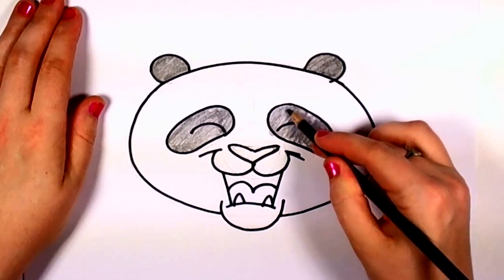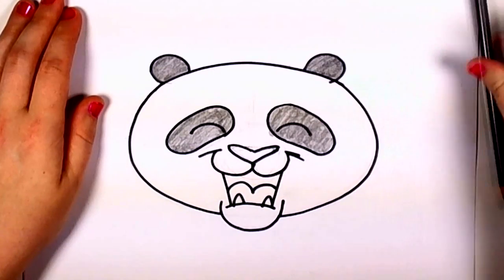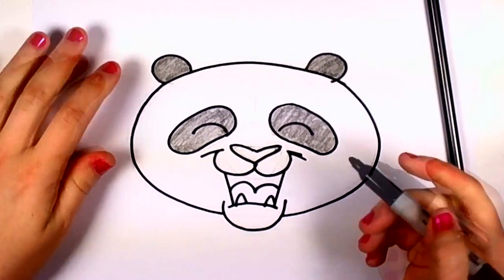And when I see I colored outside the lines a little bit, that's OK. I'll just erase that little bit out. And now I'm going to finish this by taking my sharpie marker and filling in the shadows of the mouth.